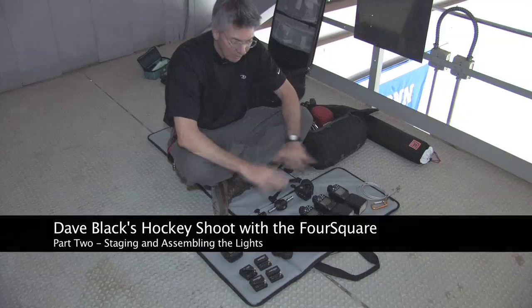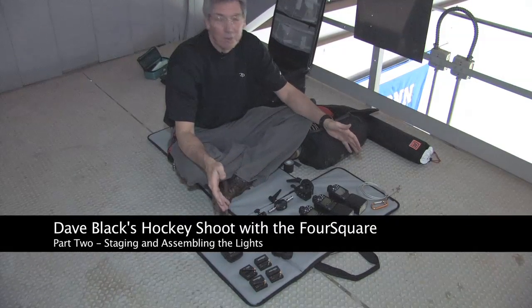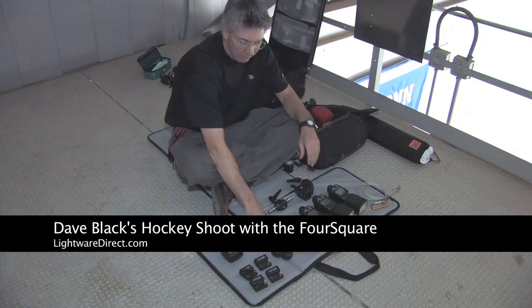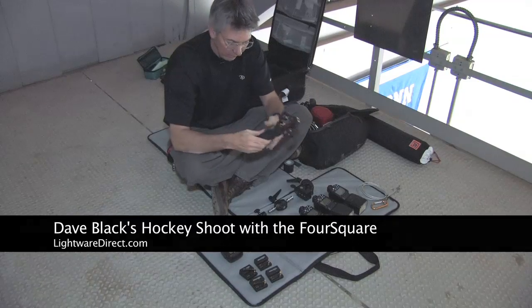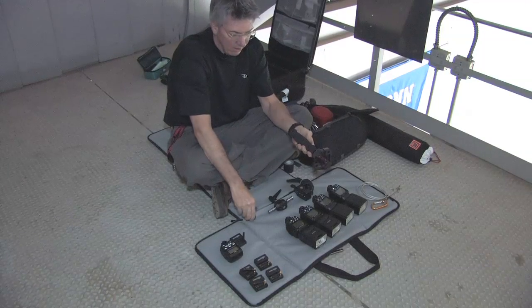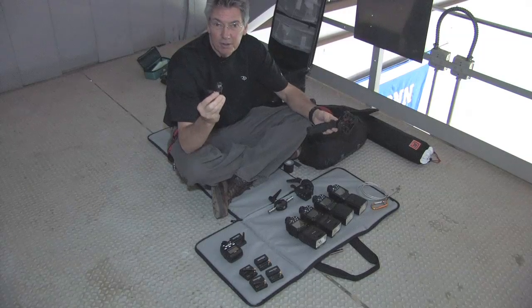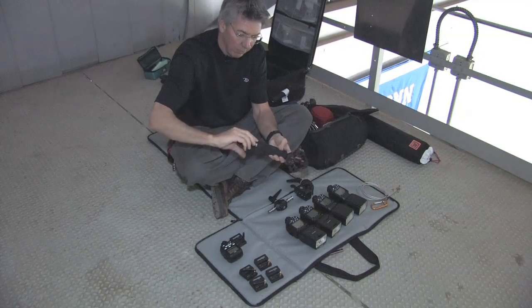We've got everything taken out of the bag now. It's kind of our little assembly area here — in the business, it's called a staging area. We've got our four square block and the grip or handle. This is a 5/8ths to 3/8ths stud adapter. It's going to screw into the bottom of the four square handle.